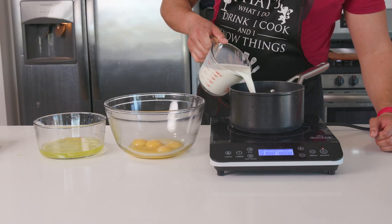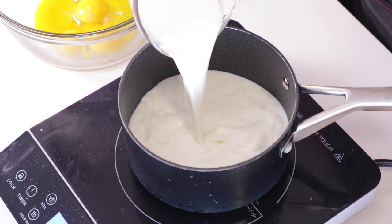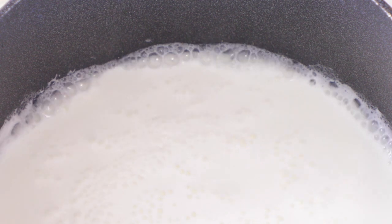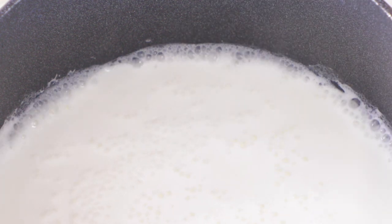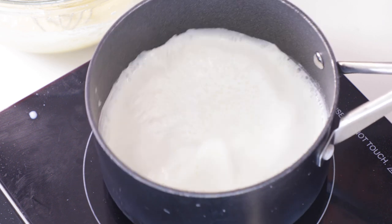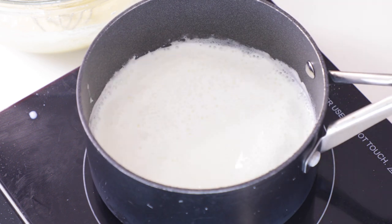I'm also going to scald two cups of milk. Scalding milk is almost boiling, but not quite. I did this over medium heat, and right when you see the edges boiling, the steam rising, and hear that hissing sound, take it off the heat and let it hang out. This milk will be important in the tempering of our eggs — bringing the eggs up slowly in temperature to mix without causing them to scramble.